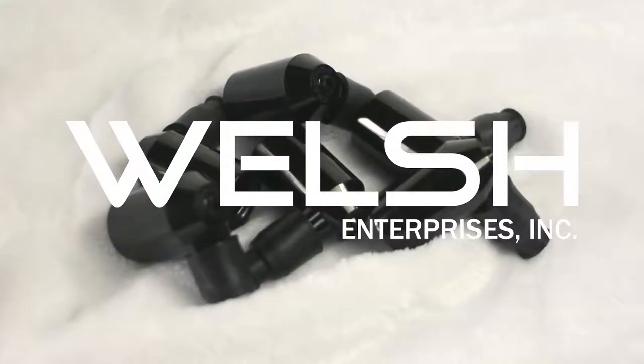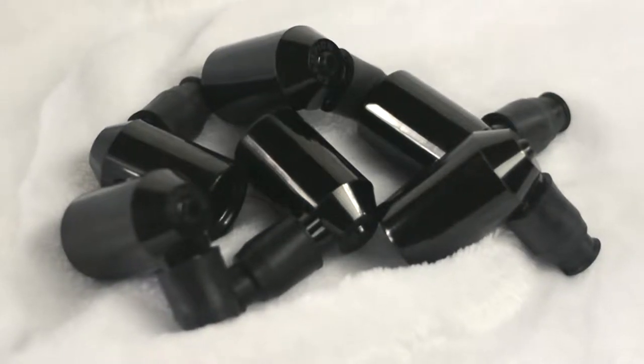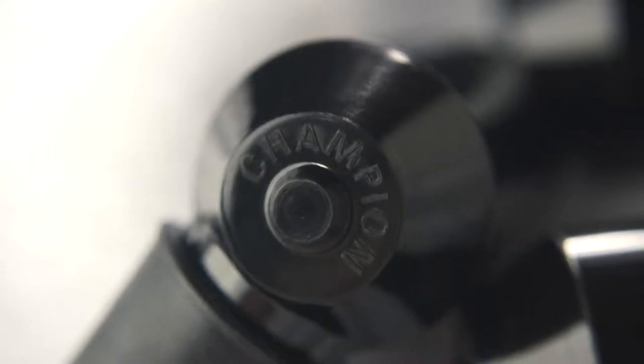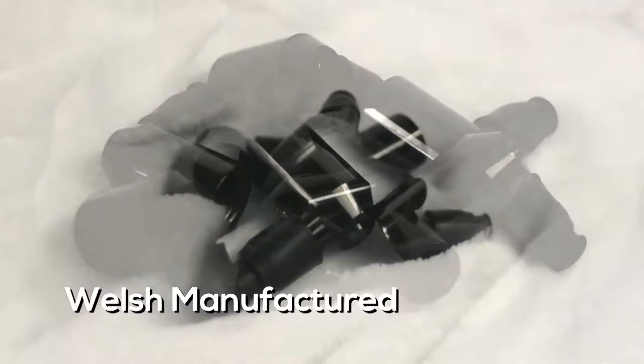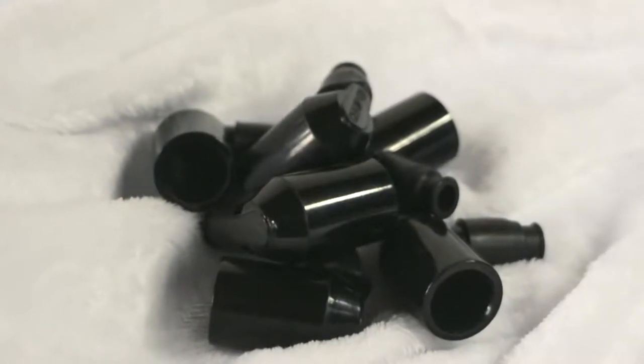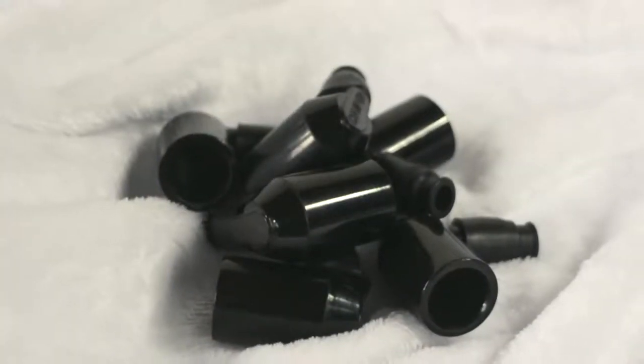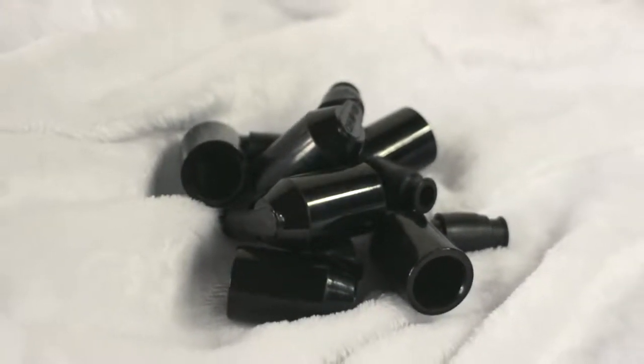Welsh manufactures spark plug end caps for the early and late model E-types. The spark plugs on early E-types are round, with Champion written in a circle on the top of the cap. Later 3.8 E-types had oval top caps with Champion written in a straight line. Later E-types had even another form, with Champion written in a bow tie shape.